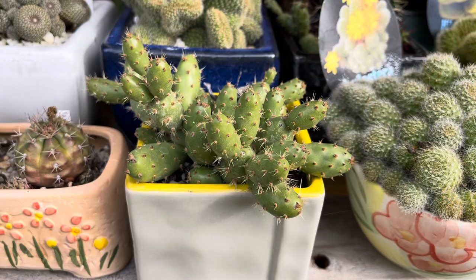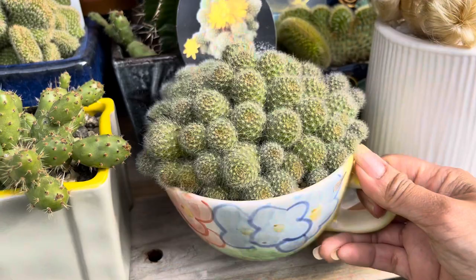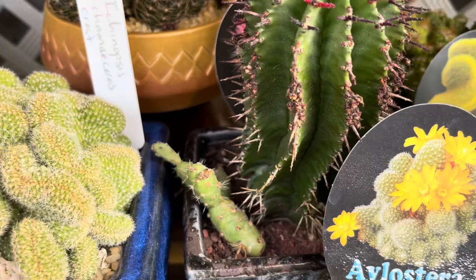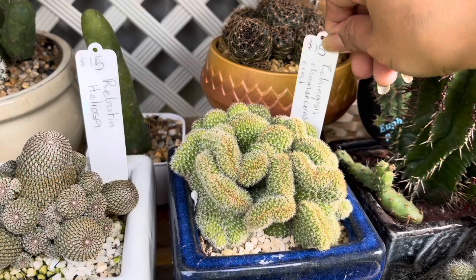This one I'm not sure of the ID — I don't know if it got a flower. And another beautiful cactus in this pot or jar. This one is — I lost the name — polvinosa, and it has a yellow flower. And this one here is echinopsis, it's crested, for $15. Gorgeous, isn't it guys? And another cactus there.